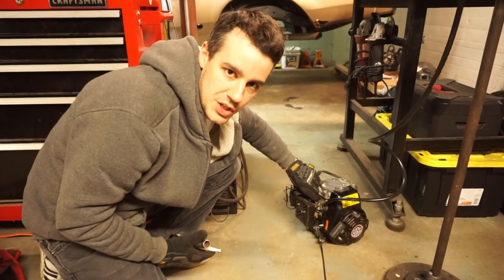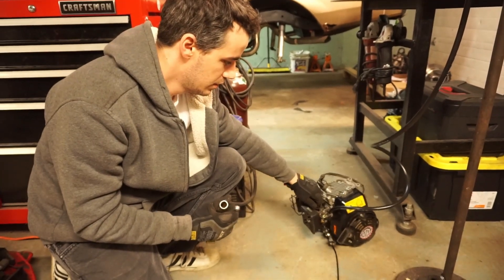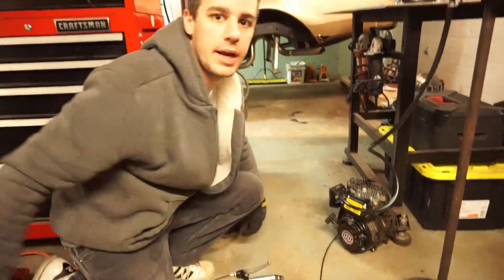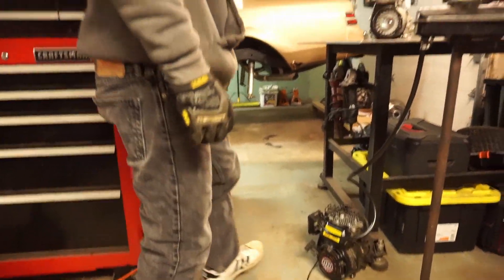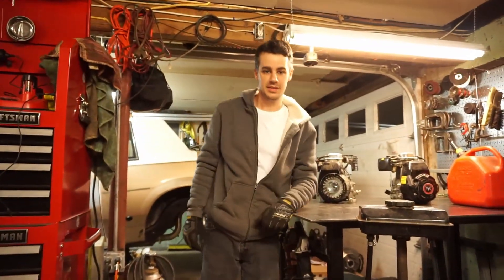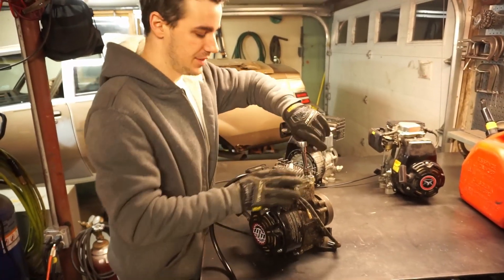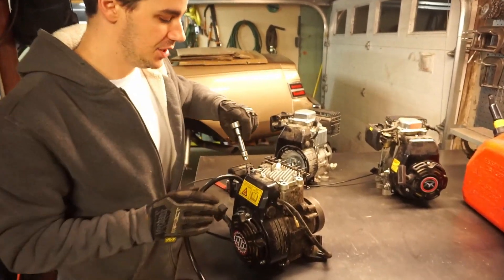We don't have a kill switch yet. There we go — okay, so it runs good. Good baseline. Is that engine breaking? Yeah.